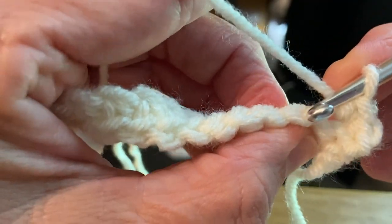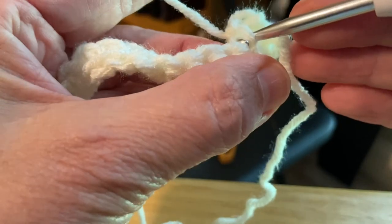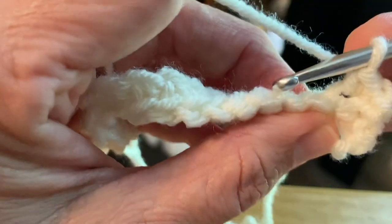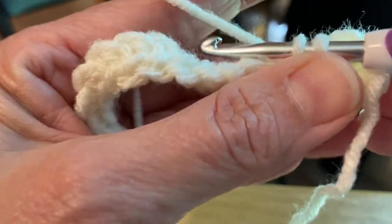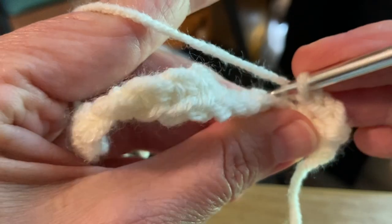Sometimes a pattern might say front loop only, so you would want to pick up just the first front string there. But this pattern is all written to do a single crochet in the back loop only - so insert your hook under that one strand, draw up a loop, and pull it through both.